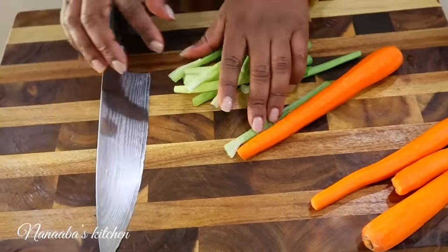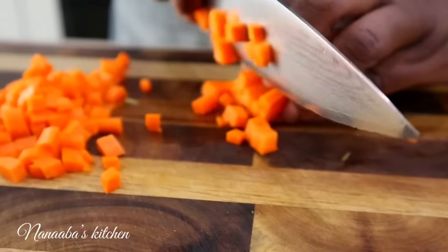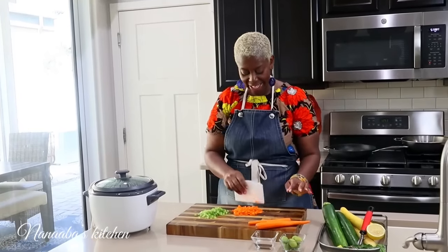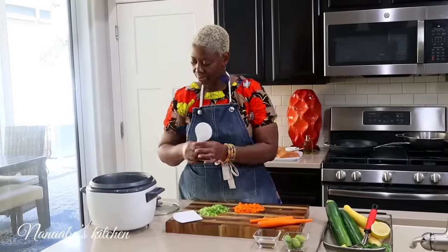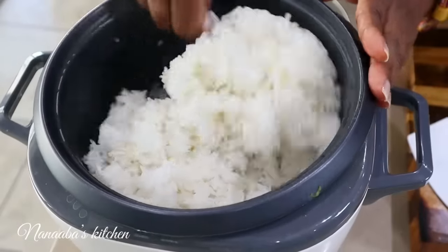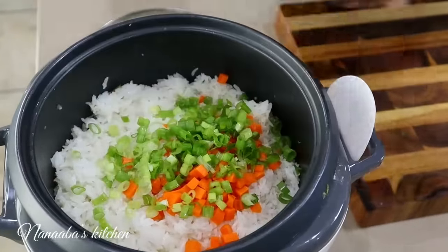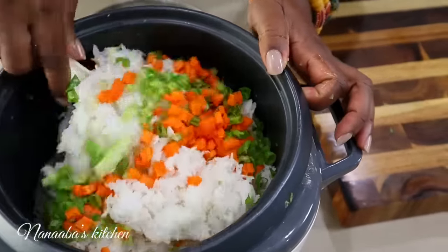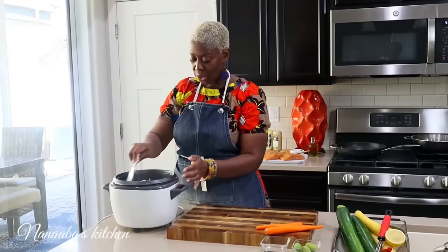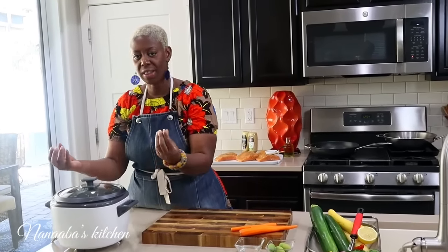Next we're going to chop up these scallions and one carrot for the rice. Now we're going to add the carrots and the scallions to the rice. First you want to fluff the rice up. The vegetables have been stirred in evenly. We're going to throw the lid back on it and leave the rice cooker on warm, just to soften the vegetables a bit. We'll be serving soon.